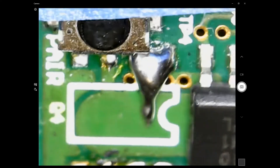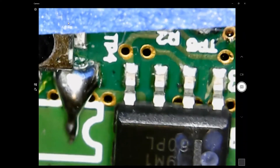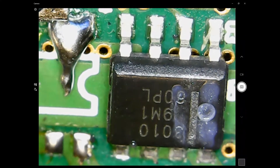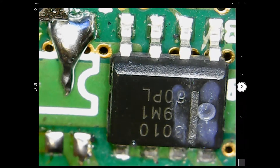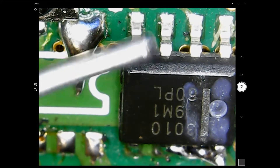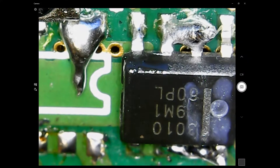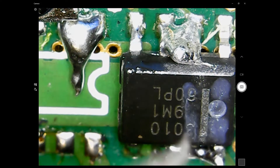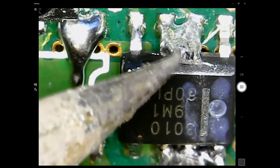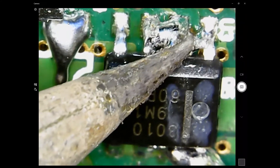Now let's work on the second FET. We'll add some more solder here. Get two soldering irons, one on each side, heat up both legs on each side at the same time, and we'll lift it right out.